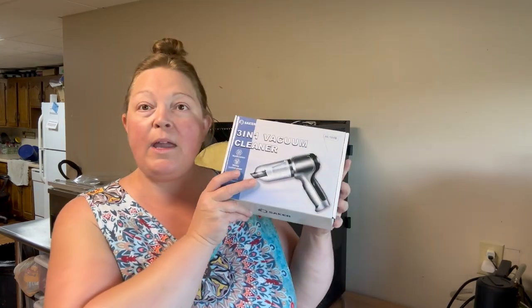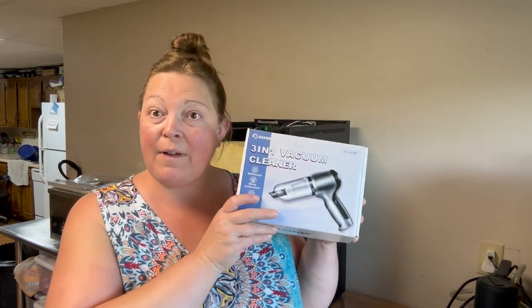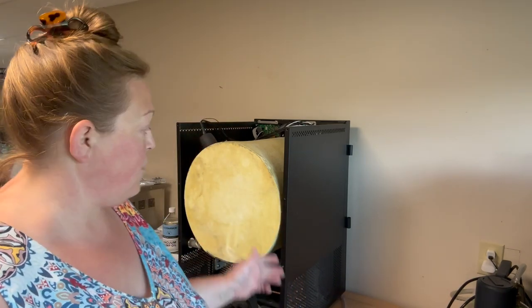Recently, I was approached by a new company to try out a product. At first, I wasn't really sure if it was something I could use or not. It is a 3-in-1 handheld vacuum cleaner, and it took me a minute to think about the ways I would use it — maybe for detail work in the car, or in the kitchen for corners. But then it hit me: my freeze dryer.